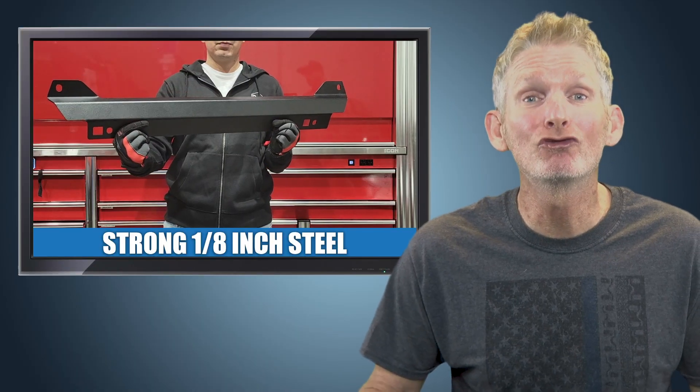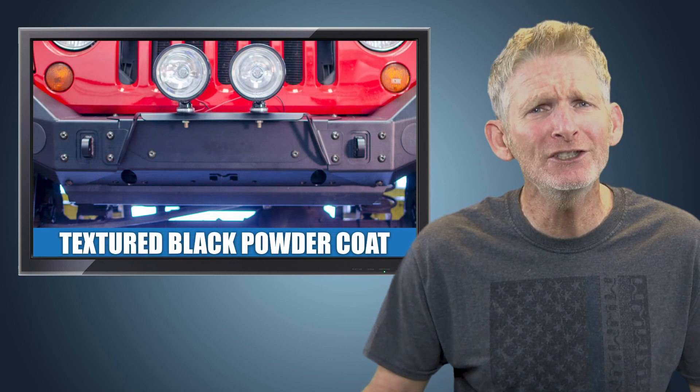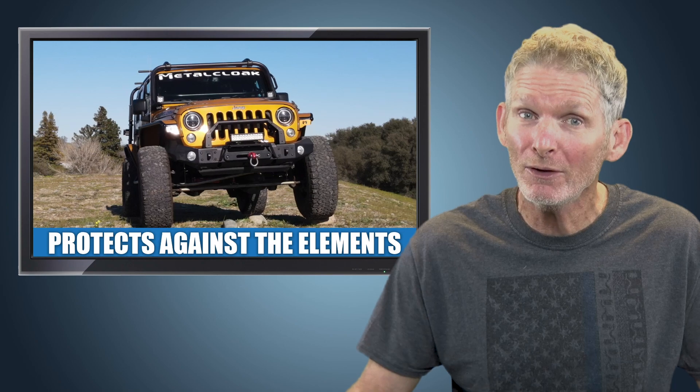The skid plate is made of strong laser-cut eighth-inch hot rolled steel and is finished in our signature textured black powder coat to protect it against the elements when you're out on the trail.